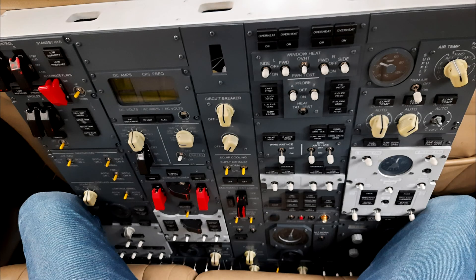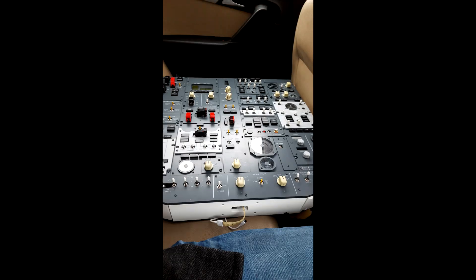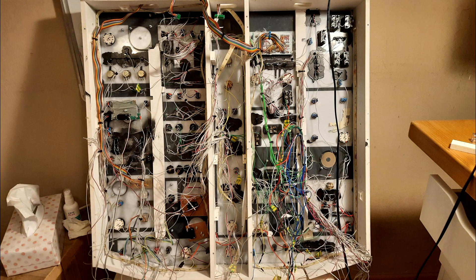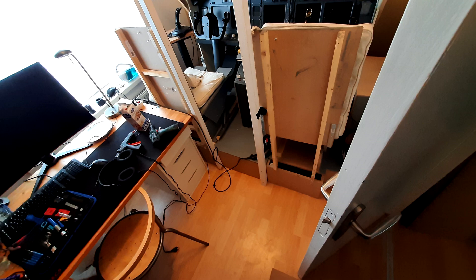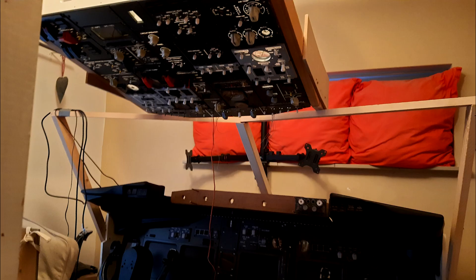This was when I actually bought a one-to-one replica of the 737 overhead panel. I had to fix up the wiring as well, and I had to expand my cockpit further back because the actual overhead wouldn't fit in otherwise, so I created an add-on platform.